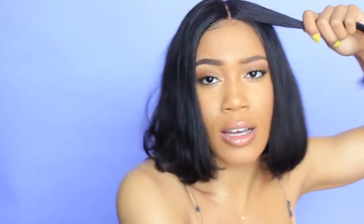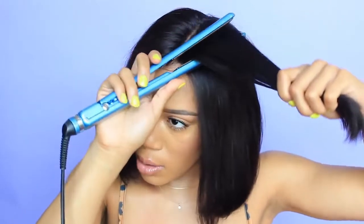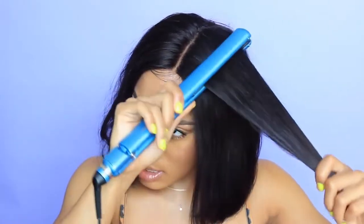Alright, so I have my Kenra flat iron spray and I'm gonna use this — it tends to sleek out the hair a lot easier. It's called the Kenra Thermal Spray Number 19. They have a bunch of different levels to it. It comes out wet but it literally dries in seconds, so you can go right in after using it.